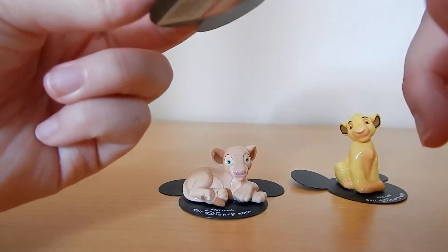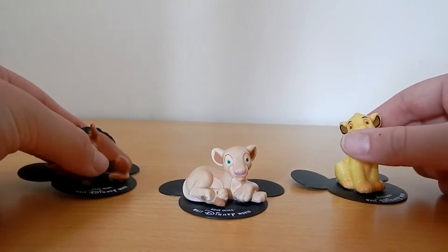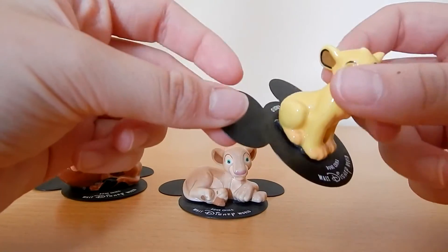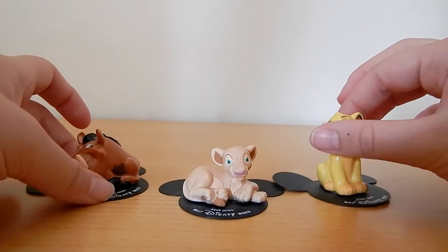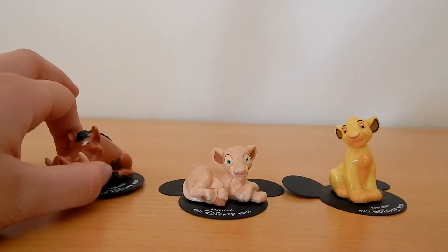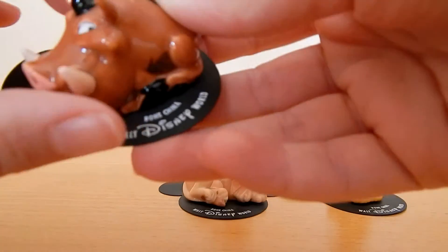It doesn't tell you the year, which is a shame. They haven't been taken off their little cards. They are really cute and they are just really cute to have in a collection. They are ceramics and they are bone china. Very fragile.